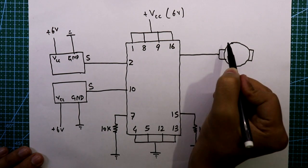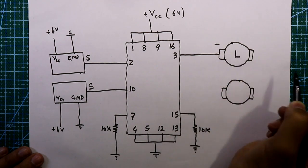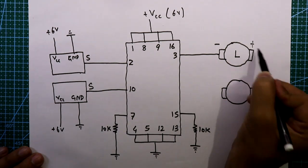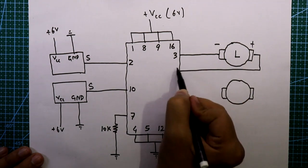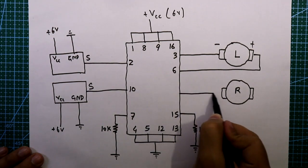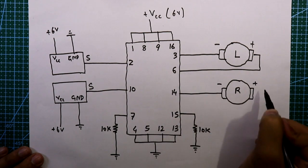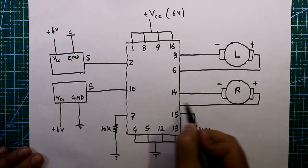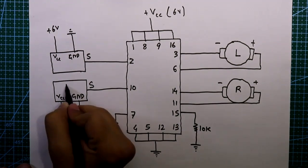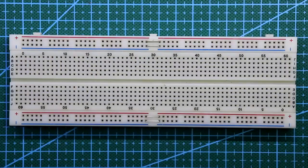We have two motors — left motor and right motor. For the left motor, the negative pin is connected to pin 3 and the positive pin to pin 6. For the right motor, the negative pin is connected to pin 14 and the positive pin to pin 11. This completes our circuit diagram.